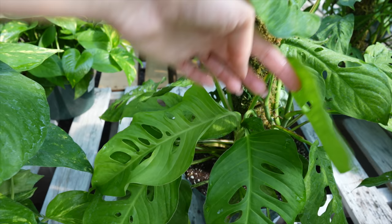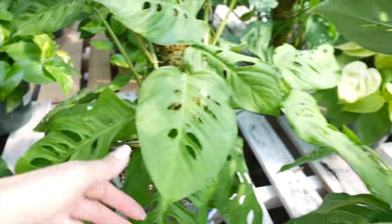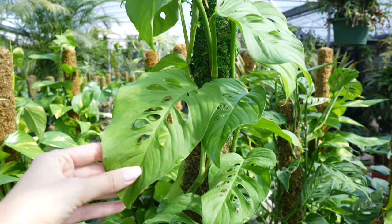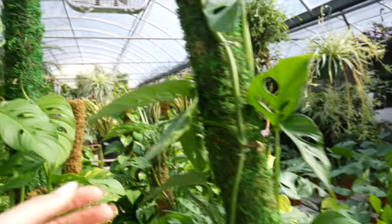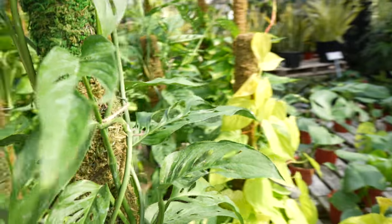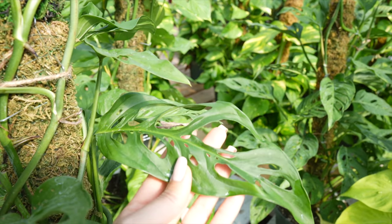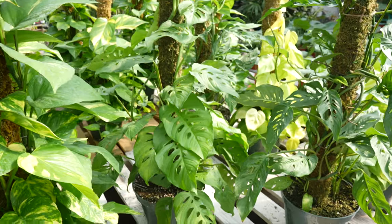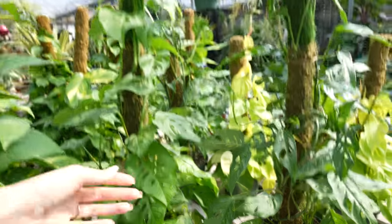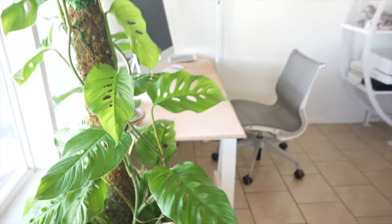That's a fresh leaf there. That one feels like it's still hardening off — it's very soft. Maybe I will get this one because I don't have anything that's quite like this. And this one with the more narrow leaves is really pretty too. That one gets really gorgeous fenestrations — look how big those are. You know what? I'm thinking I might go with this one. I think we're gonna get this. All right, guys. We're home now and I have the plant in our front room here, our home office.